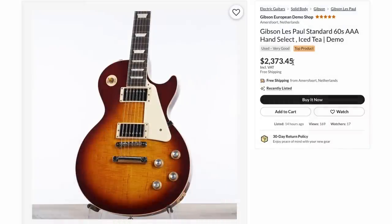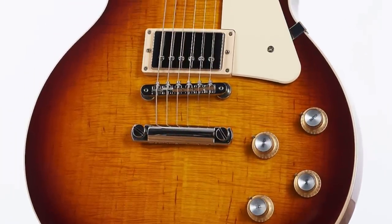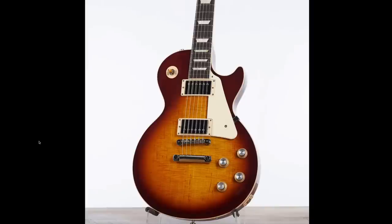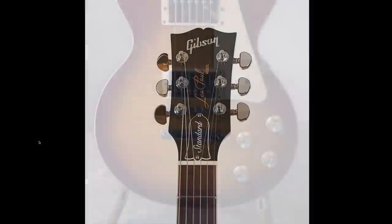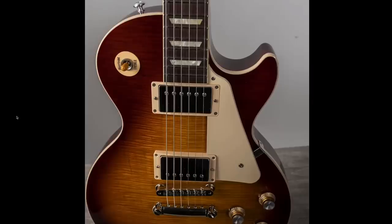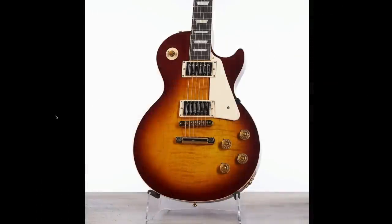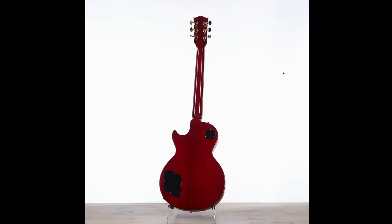But this AAA 60s for about $2,400 has a unique top — I personally wouldn't have called that AAA. It's got a lot of flame, but it's not really wide. So it's kind of interesting, mineral streaky, it looks very vintage. And while most people would go for the wider one, this next photo might convince you otherwise — this guy knows what he's doing with his lighting, very soft, brings out all of it. It nearly looks like finish checking. Definitely not a traditional top by today's standards, but it looks great. For the same price, also apparently hand-select, just shows you how much it varies. But looks like we got gold hardware and radiator grill style pickup covers.